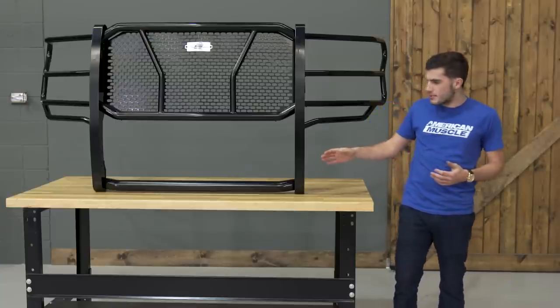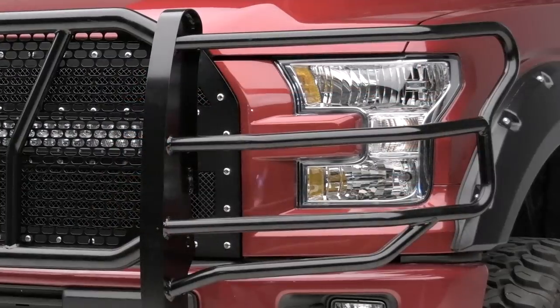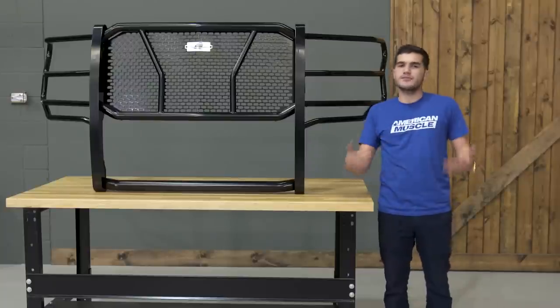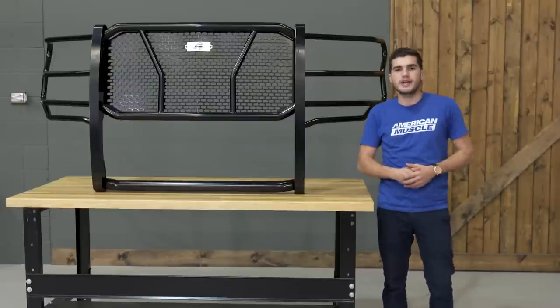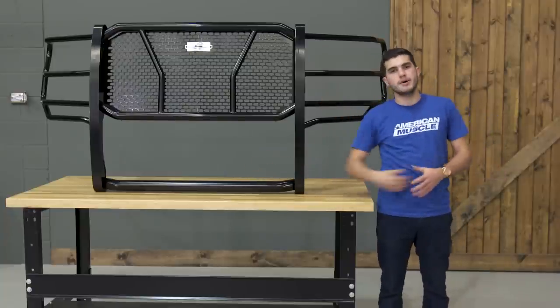With that said, the one you see on the table covers everything above your front bumper, including the upper grille and the side headlights, with maximum strength and protection. Now if you're looking for a little bit more, especially for the extreme off-roaders, you might want to check out the Steelcraft front bumper replacement, which includes everything you see here as well as a bottom bumper.